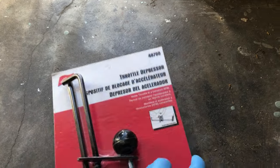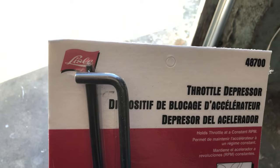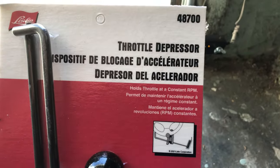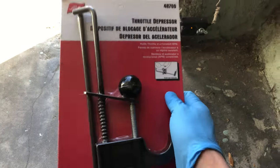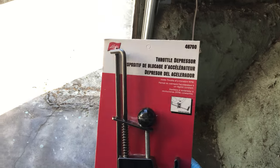If you don't have someone handy, you can place a large heavy item on the accelerator pedal to hold the throttle plate wide open — but make sure it doesn't slip, as that would be a hazardous situation. Alternatively, I'm using a very cool tool I bought on Amazon called a throttle/accelerator pedal depressor — item number 48700 by the Lisle company. You hook it onto the steering wheel and press the accelerator pedal all the way, holding it there while you work on the throttle body.